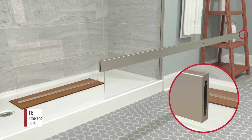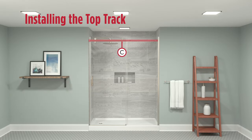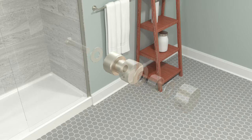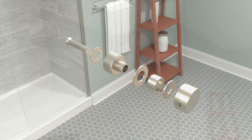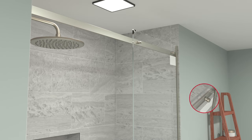Install the end cap on the fixed panel side of the top track. Disassemble the fixed glass support. Attach the top track to the inside of the fixed glass panel and hand tighten using the Allen wrench.